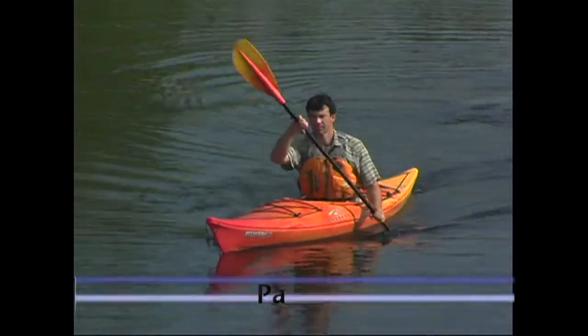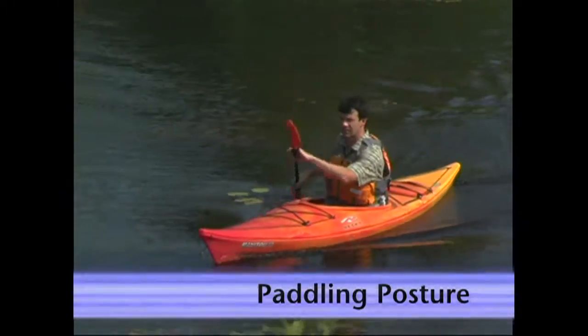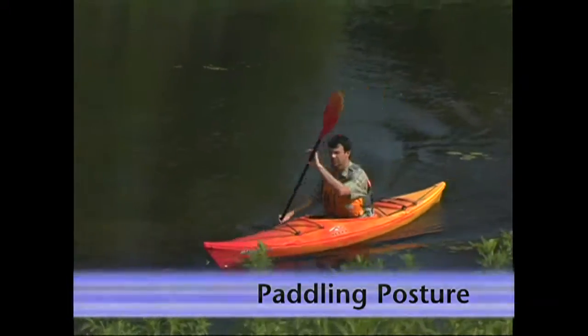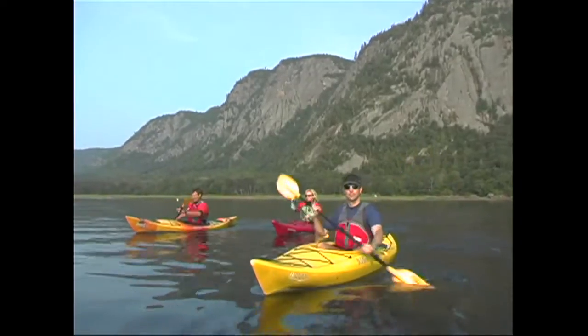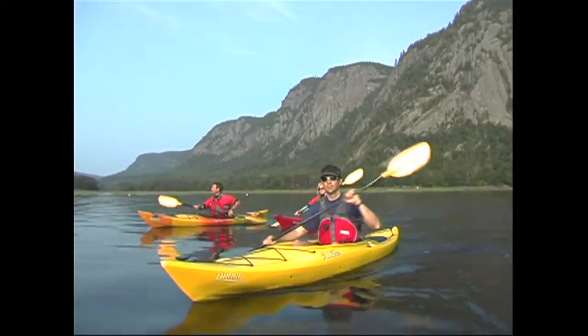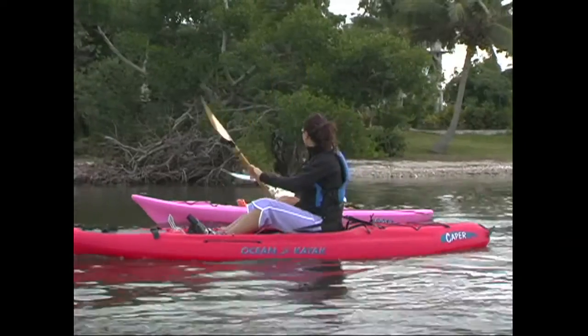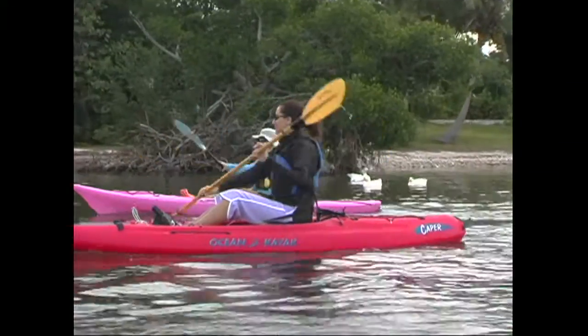As with any sport, posture plays an important role in paddling performance. Although many kayaks have seats that double as great lounge chairs, you shouldn't be taking advantage of them when you're actively paddling. Think of your kayak seat as a good high-backed office chair. You wouldn't lean right back into an office chair while working away at the computer, because it's not comfortable, and it would probably lead to wrist and back problems.